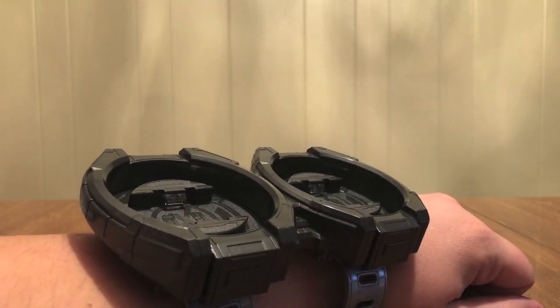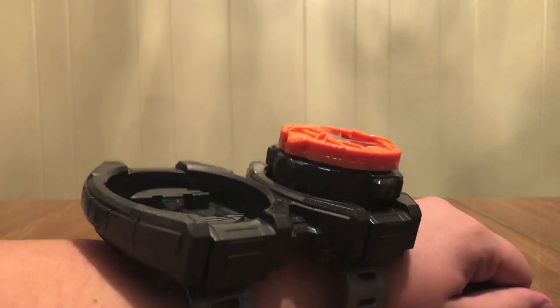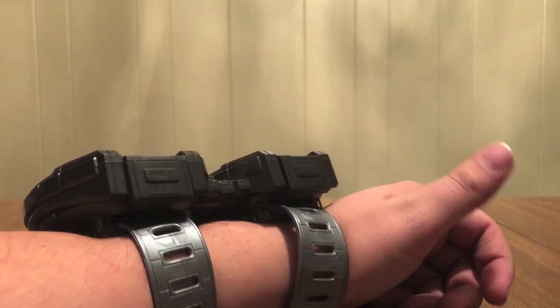That back one took a little work. This is the Ghost Watch — it's on. So to take it off, twist and pull. And now it's off. Very simple.